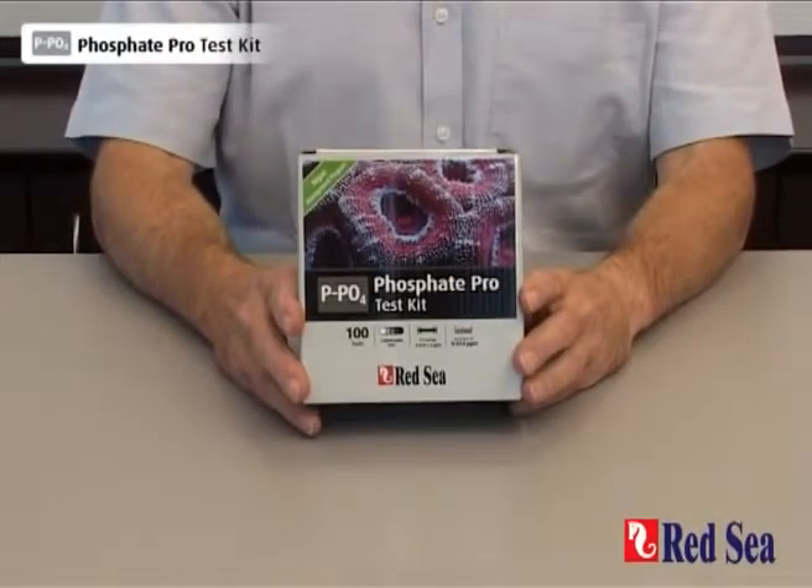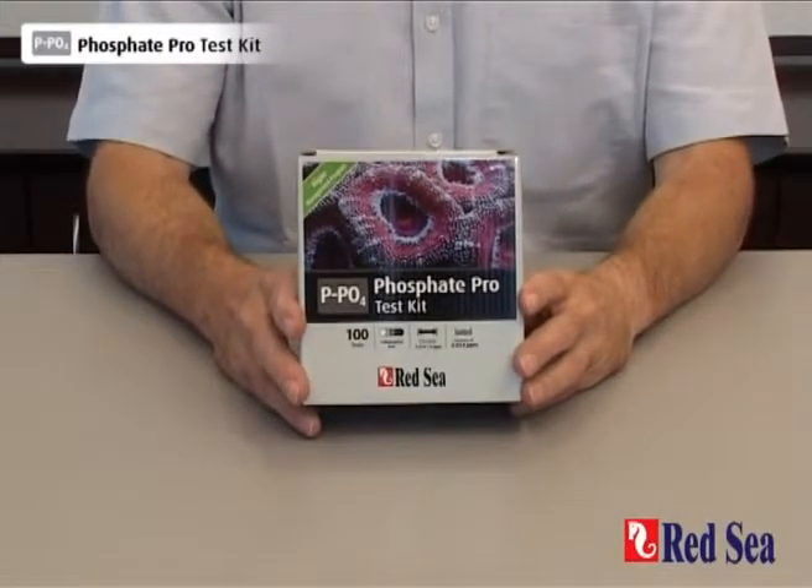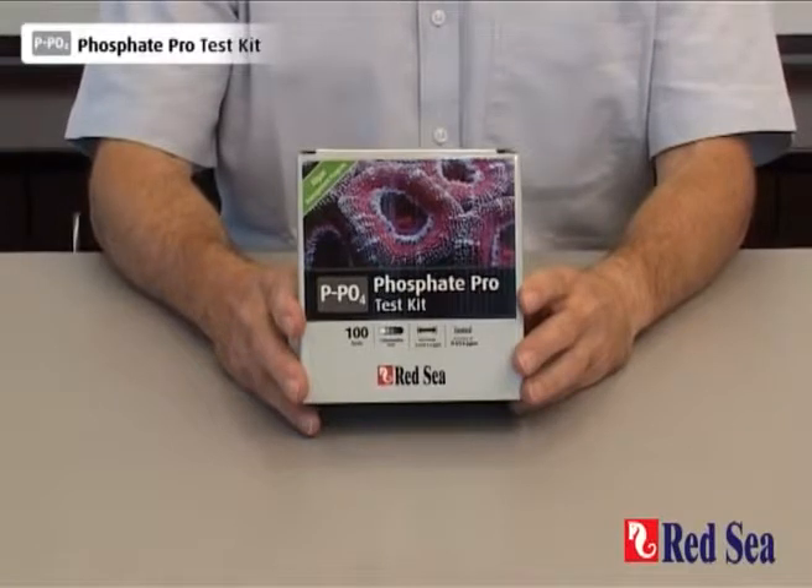Thank you for purchasing Red Sea's Phosphate Pro test kit. The purpose of this video is to demonstrate how the test is performed.